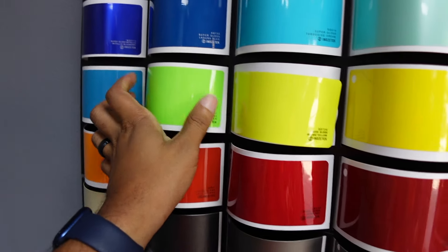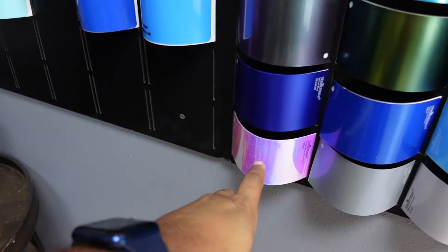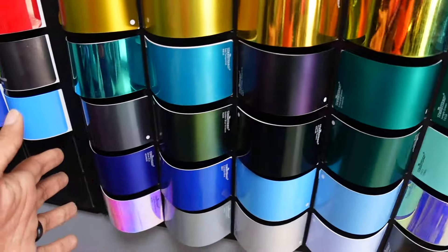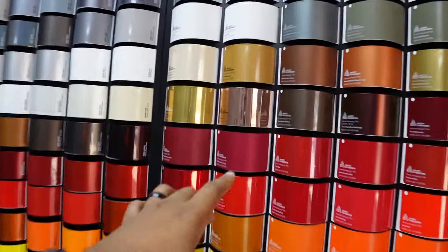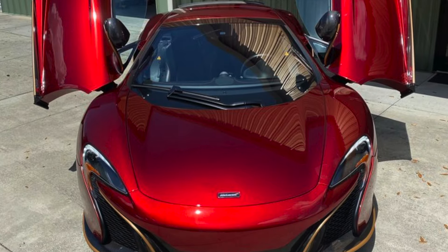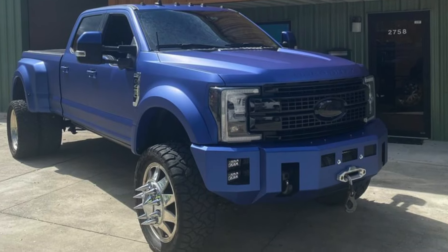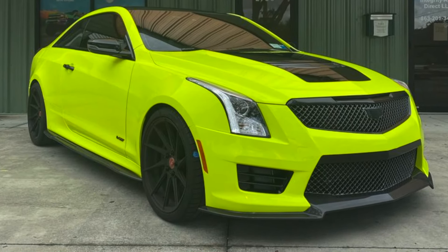Not only are there solid colors, they have color-flipping options — these wraps actually change colors depending on whether you're in sunlight or shade. They also have chrome selections, and he does fully custom themed wraps: superhero themes, splash designs, big Hellcat graphics. I'll drop pictures of some cars he's done recently. The guy does exotic cars and a ton of Hellcats — there are always Hellcats in and out of this shop.